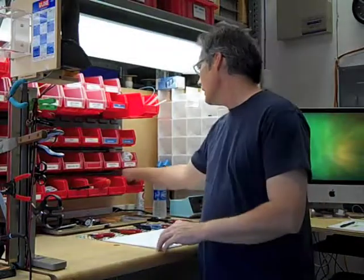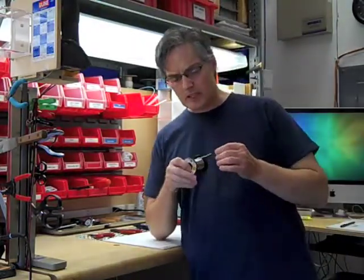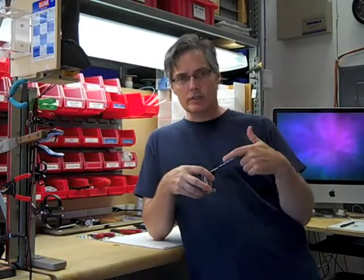Soldering is pretty harmful to your health if you're breathing the fumes. What a lot of people may not realize is that the smoke you see coming from a soldering iron tip is not molten metal or vaporized metal — what it is is vaporized flux. In typical electronic solder, the solder is really kind of an empty tube filled in the center with some sort of flux or rosin.